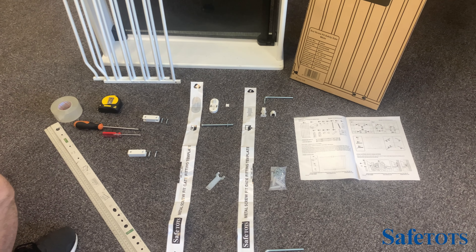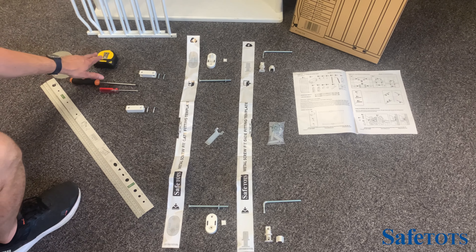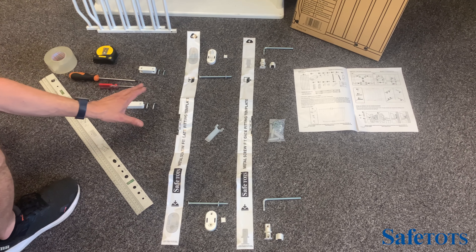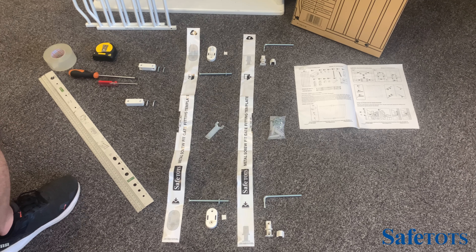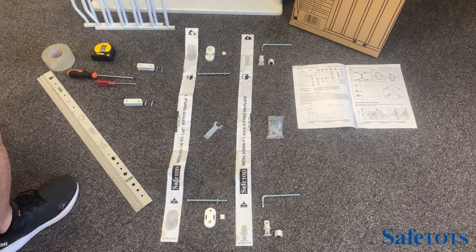There are some useful tools to help you complete the assembly. It's always good to have a measuring tape. You'll need two Phillips screwdrivers, some tape or blue tack to hold the template up is always useful, and a spirit level to make sure that the template is exactly vertical.